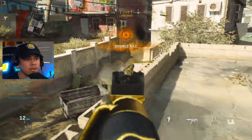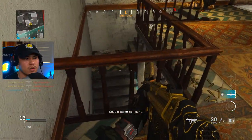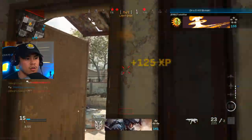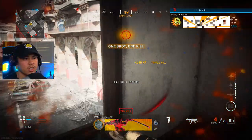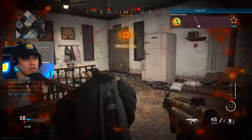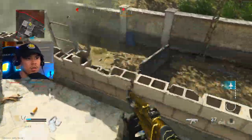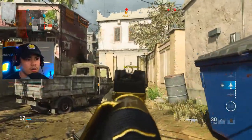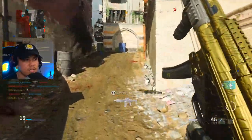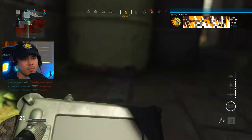There's another guy right there, take him out. Oh they're actually coming in — yeah they're coming in right now. Oh my gosh, what is going on? Heal up, heal up, take this guy out. This is intense, this is really intense. I'm getting out of here — I'm gonna call in my UAV, I want to apply that pressure while it's still up.